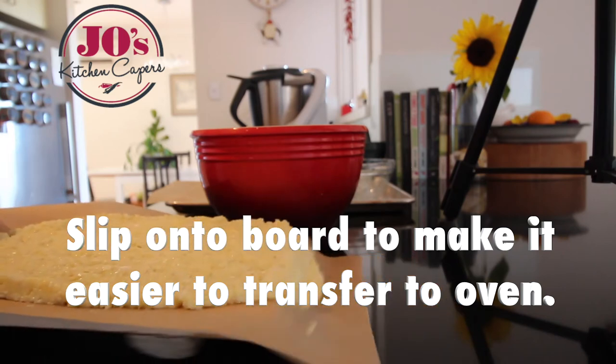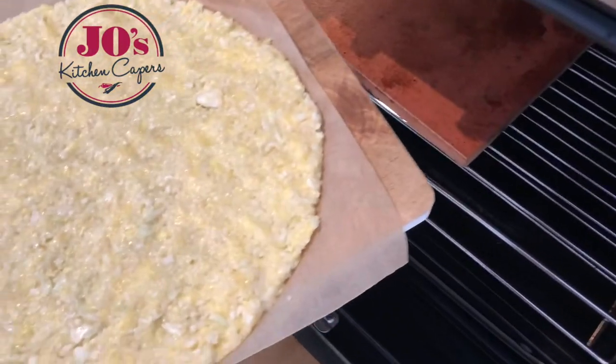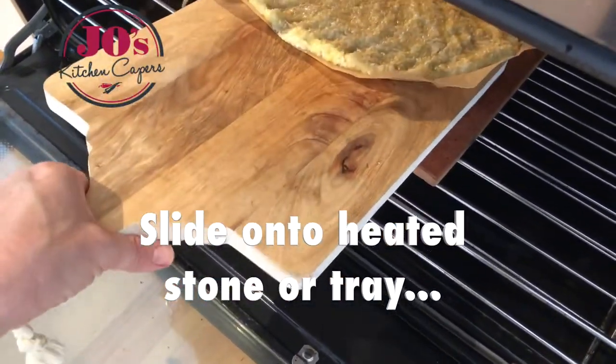I can just slip that baking paper onto a board and it makes it easier to transfer into the oven. If you haven't got the stone, just put it onto a heated tray.